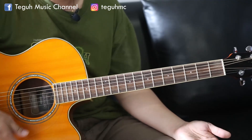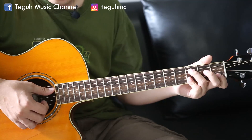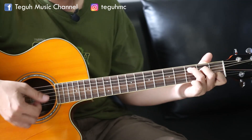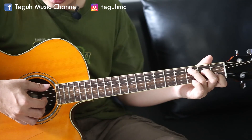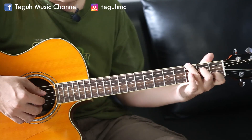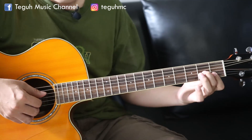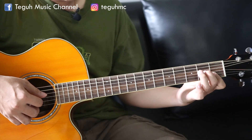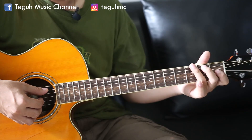Dari sini kita bisa kembangkan lagi dengan lebih bervariasi. Misalkan contoh bass-nya naik ke atasnya, yang dua kali berturut-turutnya. Kan tadi ada satu kali yang pertama, kemudian yang dua kali berturut-turutnya kita naik bass-nya di senar atasnya. Jadi kalau C senar atasnya yaitu G, berarti kita di sini harus pindah ke G. Begitu juga yang D minor. Kalau bermain yang di G, berarti ini sudah habis, tidak ada lagi senar tujuh. Jadi turun ke bawah, kita kuncinya G.